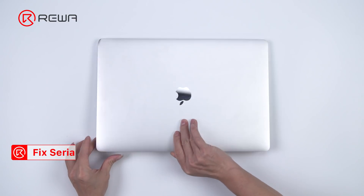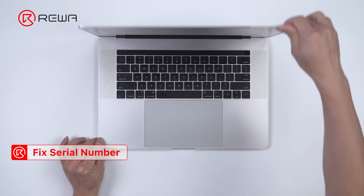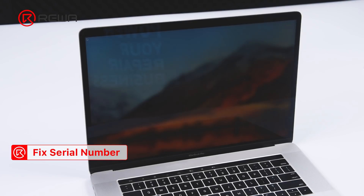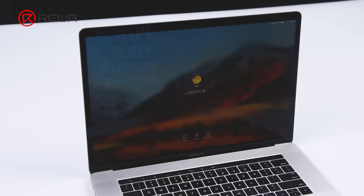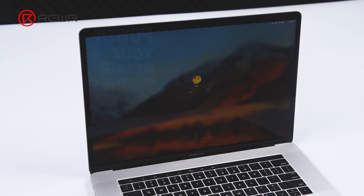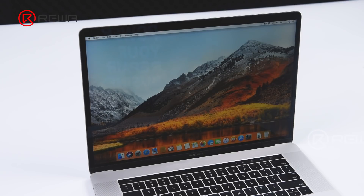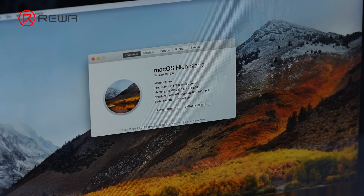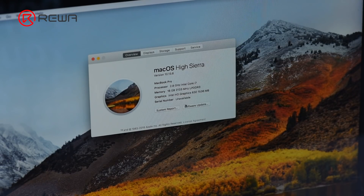Then we will show you how to add the serial number to the motherboard with the EBC USB flash disk. Lift the display — the MacBook turns on automatically and enters the system. Enter the system password. Click 'About This Mac' and check the motherboard serial number. The serial number says unavailable — the motherboard has no serial number. After replacing the motherboard or rewriting BIOS data, the motherboard will have no serial number.